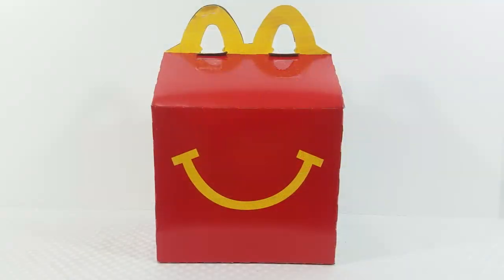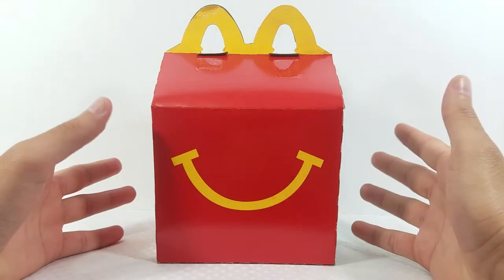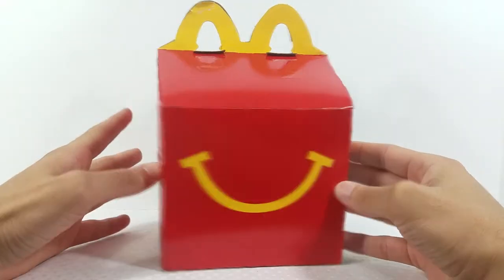Hey, what's going on you guys, it's your man James, aka JP, back again with another toy room review. Today we're taking a look at the brand new entire Happy Meal set of the Mario Happy Meal toys from McDonald's. I have all of them in this box right here — I had a hookup at McDonald's and got all the figures.